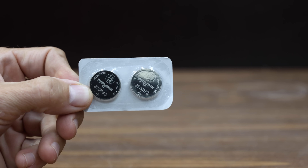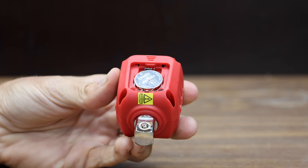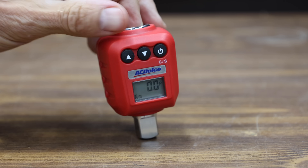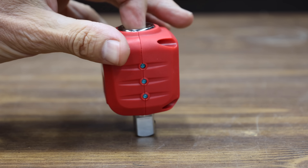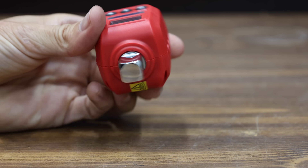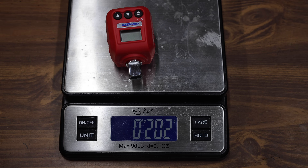It does come with the needed batteries. It has a torque range from 25 to 250 foot-pounds, and it's supposed to measure torque in both clockwise and counterclockwise directions. It has an audible buzzer that confirms when the preset torque value is reached. It even comes with a certificate of calibration. The ACDelco torque adapter is made in Taiwan and weighs 202 grams.